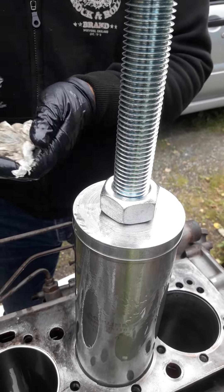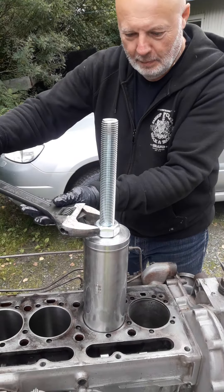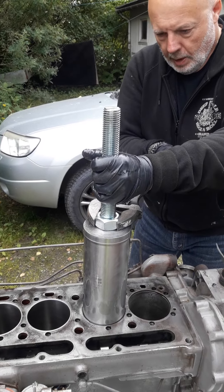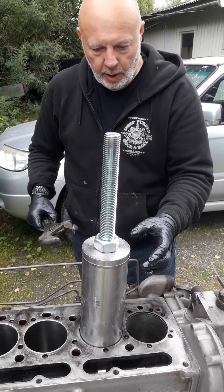It looks very nice. It looks very straight now. So we used a big tool. The big tool is very important, right? So you can turn it down. If it's not centered really exactly, it will center itself when it's going down.